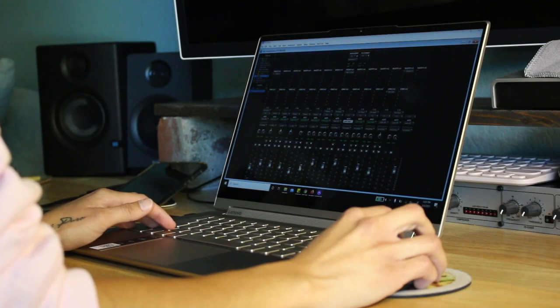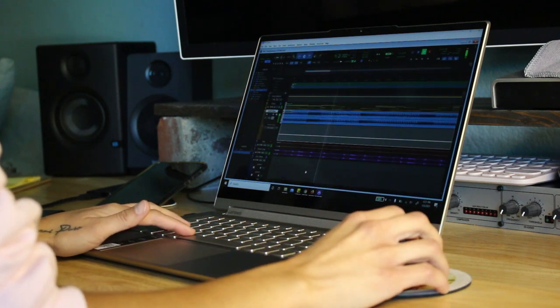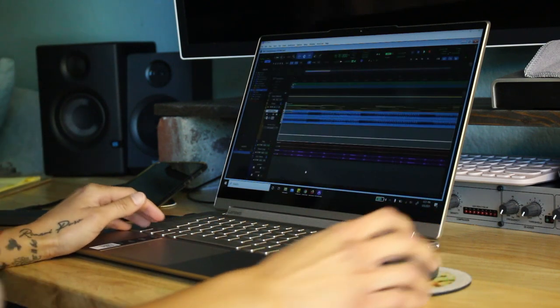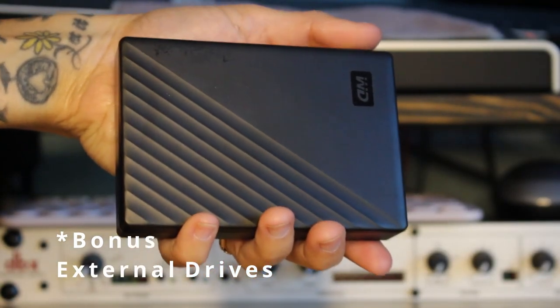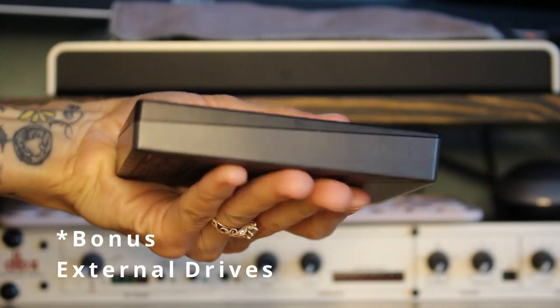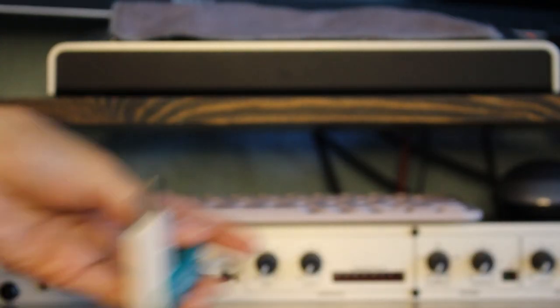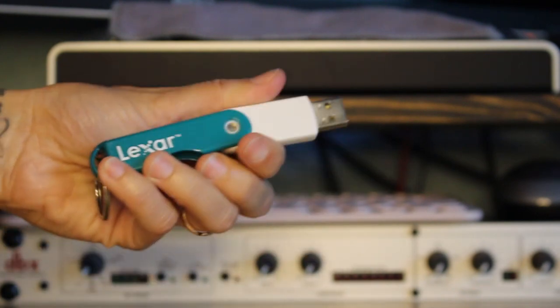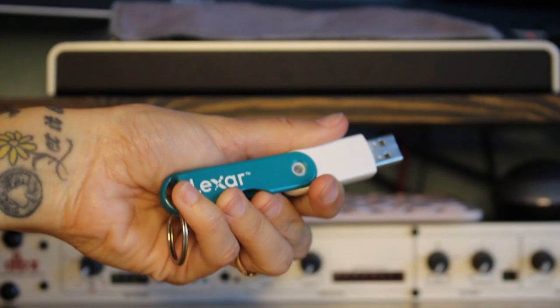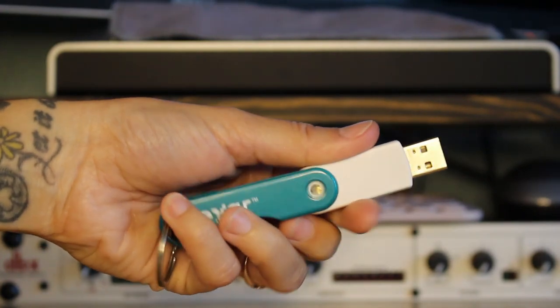A bonus essential that I want to throw in is having a dedicated external hard drive. There are different types of hard drives: there are regular spinning hard drives, SSD drives which are a lot faster, or there's the good old USB drives. It's not required but it is definitely something you would want to consider, especially when creating music.